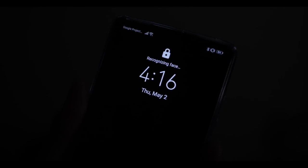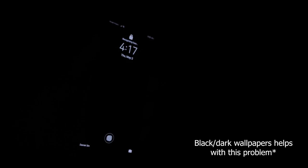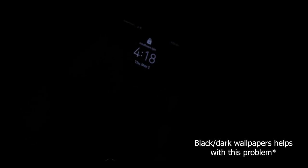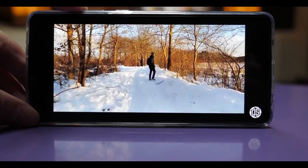I still have the same problem with the face unlock as I did with the Mate 20, where the screen brightness will shoot way up high as I turn it on just to try to read my face. If I'm in a dark bar or when I'm about to fall asleep with all the lights off and my eyes are already accustomed to the dark, as I turn on the screen the brightness just shoots up super high and it hurts my eyes.